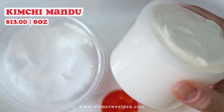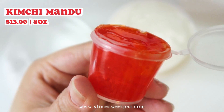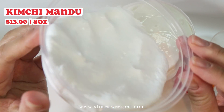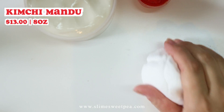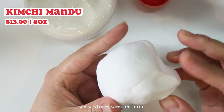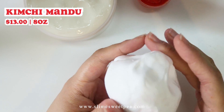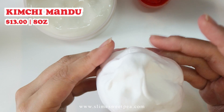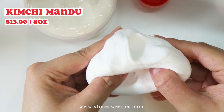This slime is one of my most favorites in this entire restock. This is called Kimchi Mandu. It is inspired by the big Korean dumplings that I love to eat. The slime comes with an 8 ounce slay slime base and an ounce of red clear slime to represent the kimchi filling, and a chunk of white clay to mold into the dumpling. You shape the clay into the dumpling as I display here — it doesn't have to be perfect because dumplings never look too perfect anyway.